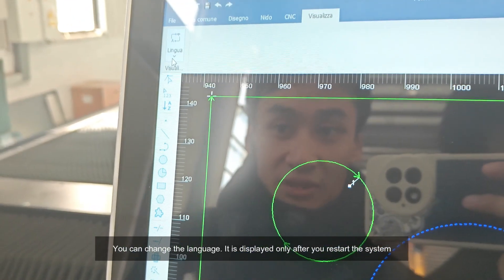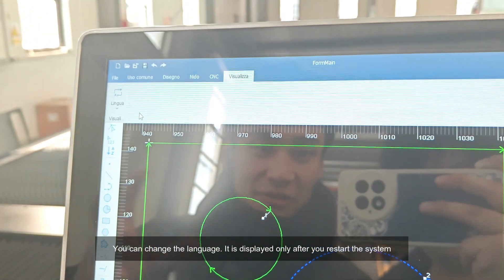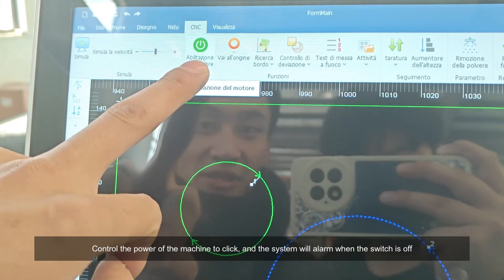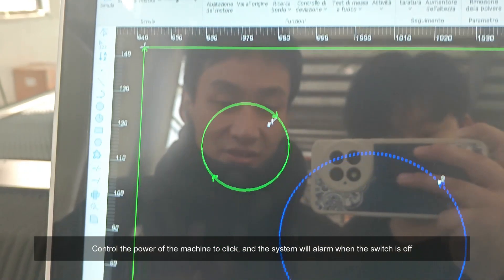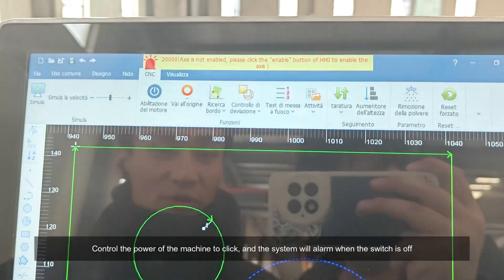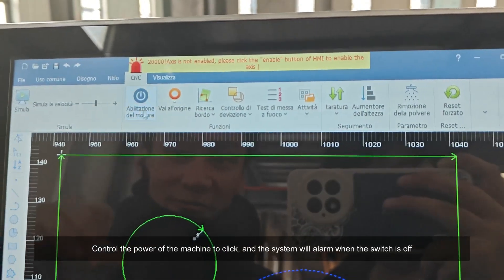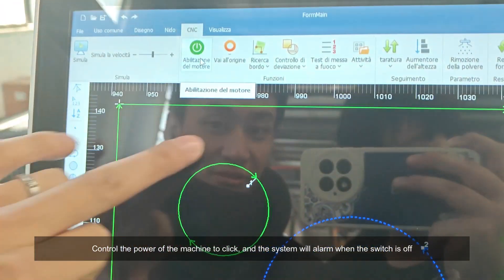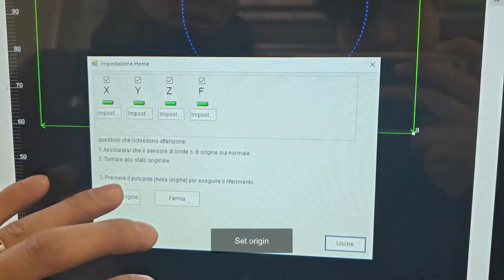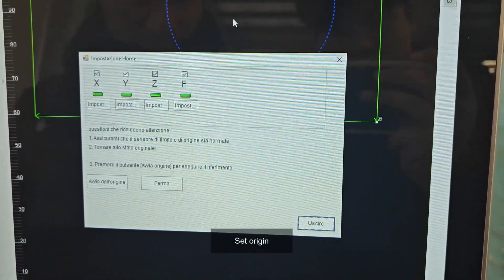You can change the language — it is displayed only after you restart the system. Control the power of the machine by clicking; the system will alarm when the switch is off. Set origin.